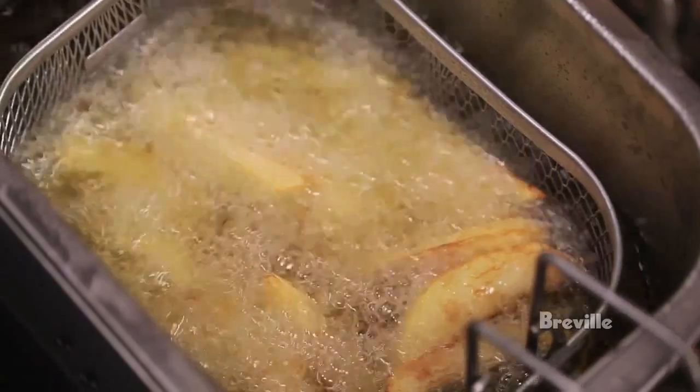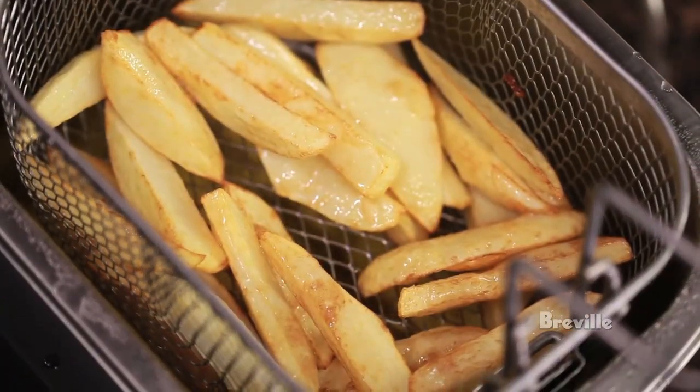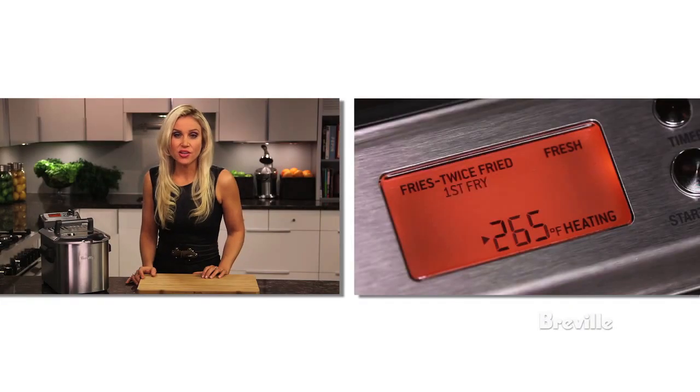After the countdown alarm, press timer and raise the basket. Hook it onto the side and drain, then empty onto paper towel. Then repeat the process on second fry.